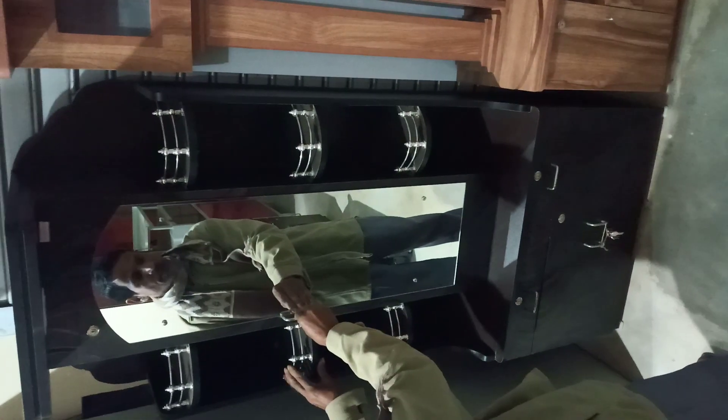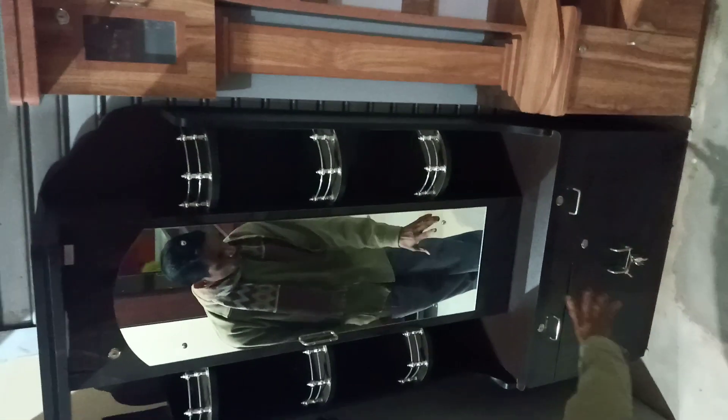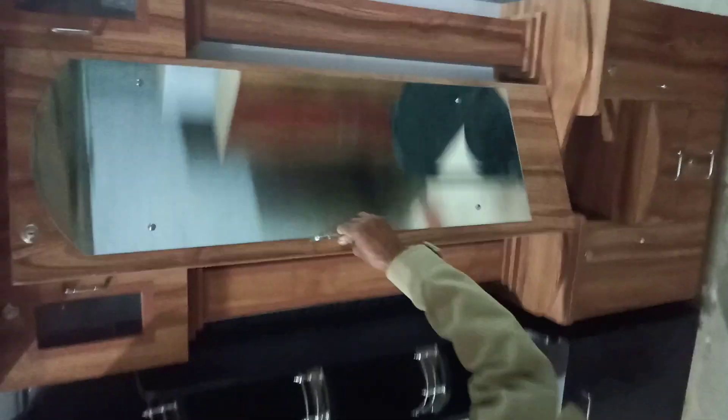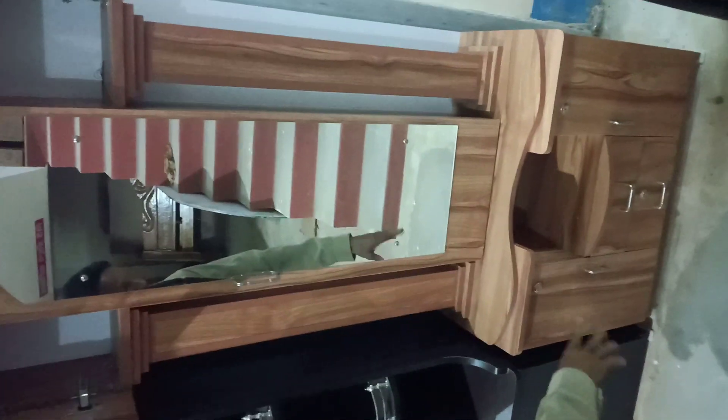The R&K model is a very good model. You can see the R&K model. This is a good model. The R&K model is a good model.